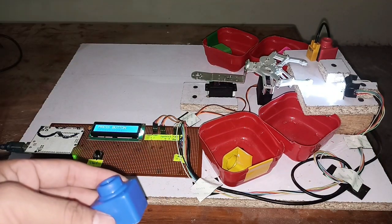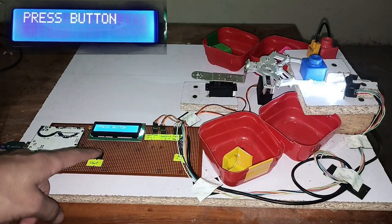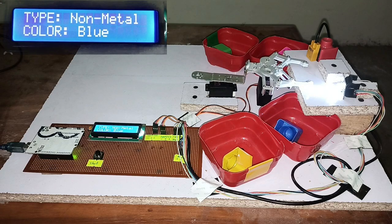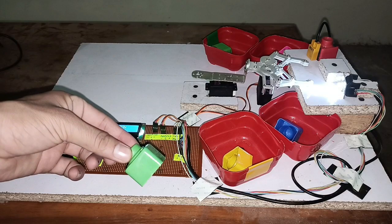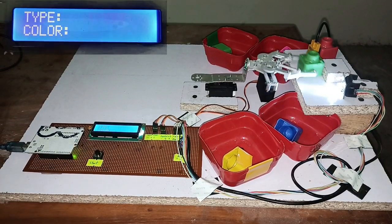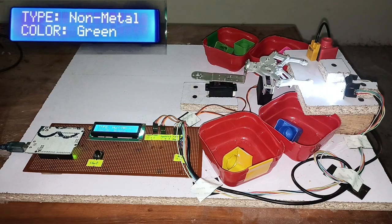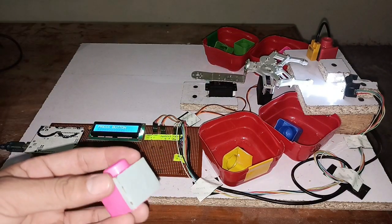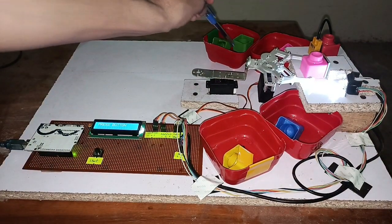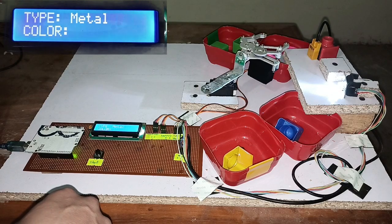Now I'm placing the blue object. Let me press the button — it drops it in the blue box. Let me place another green object and press the button — non-metal, green, dropped in the green box. Now the metal again — pressing the button, it's detected as metal and dropped in the metal box.